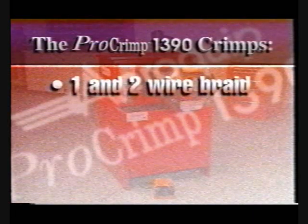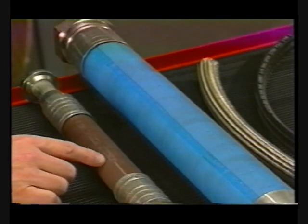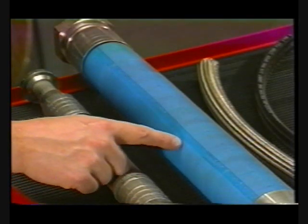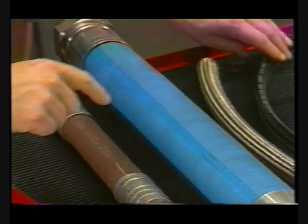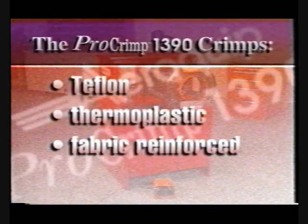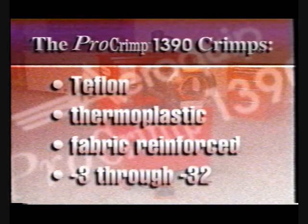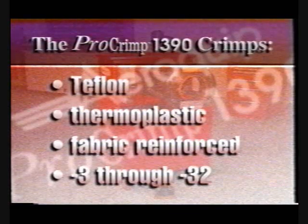The ProCrimp 1390 crimps one-wire and two-wire braid hose like Matchmate Plus, light and heavy spiral wire reinforced hose, suction hose, Teflon hose, thermoplastic hose, and fabric reinforced hose. The ProCrimp 1390 easily crimps hose sizes from dash 3 through dash 32, or 3/16 through 2 inch.